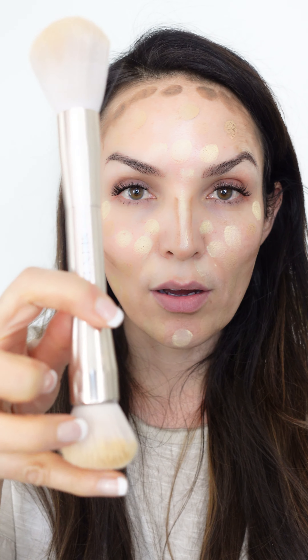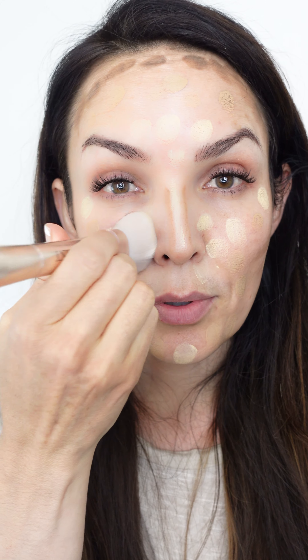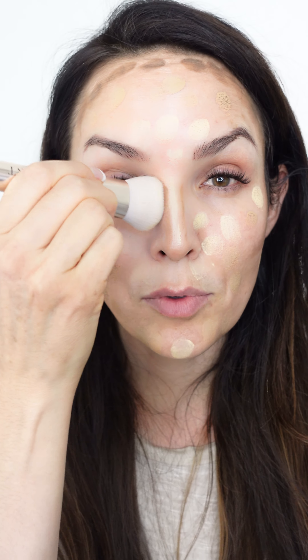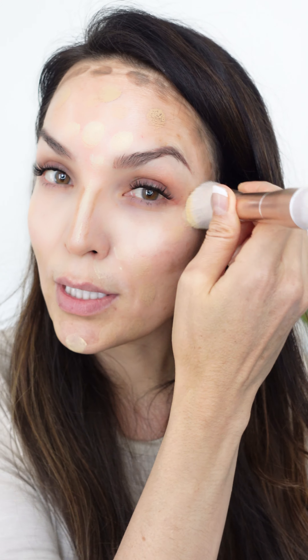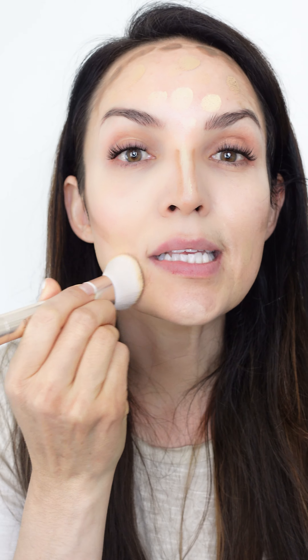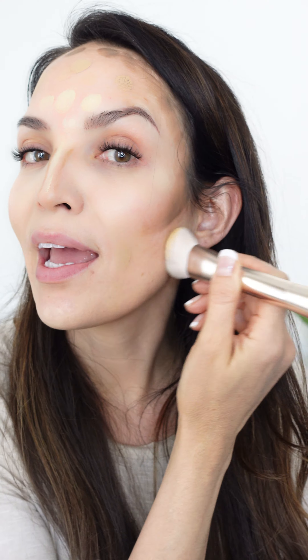Now that I have everything placed, we look like a paint-by-numbers. I'm going to start with the rounded side of the 32nd hack brush — you could also use the smaller side of the blush and bronzer brush, or a number of brushes. I'm going to start with the lightest color and blend that out, then move on to the mid-tone main color, and finish up with the contour. All I'm doing is buffing it with little stipples, blending it all out. I've got all the product I need, in the places that I need it, and now I'm just blending everything out.